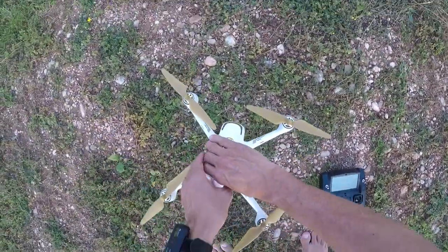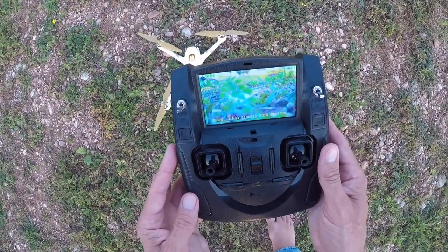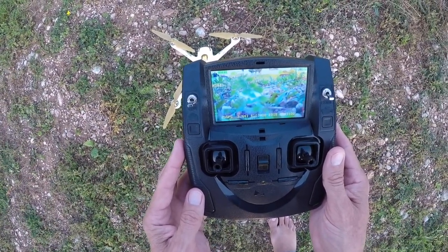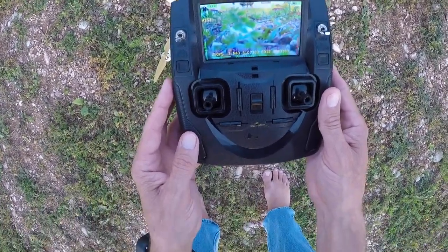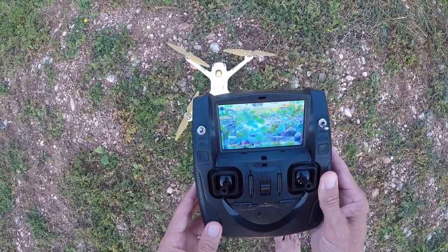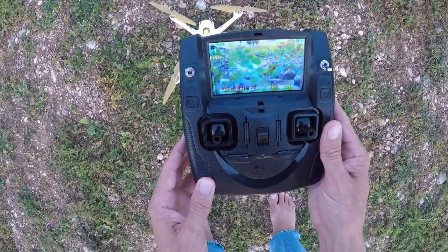It says it's calibrated now. I don't know if you can see the control — the control has three bars, the Hubsan is full on its bars, all the controls are centered. GPS mode is on, it's six satellites on the drone, four on the control. We'll wait a few minutes.